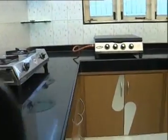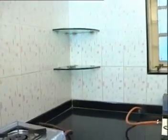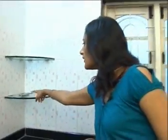Even in the corner we have utilized that space and given a glass shelf. It is a little bit thick so that utensils can be kept on it. We have used 12mm thick glass here, suitable for keeping lighters, knives, and similar items.